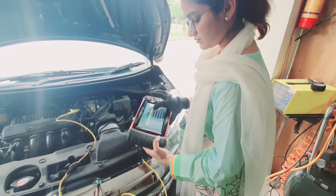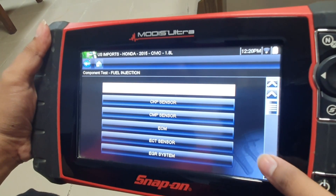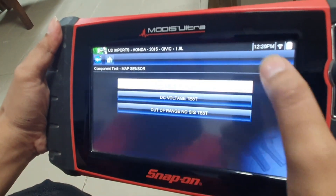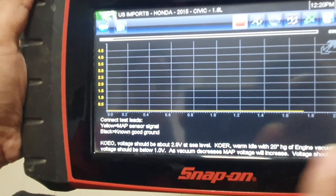Now we will be doing the guided component tests through Modis Ultra. We will select Honda and then select MAP sensor from the list of sensors. We will be doing the DC voltage test.